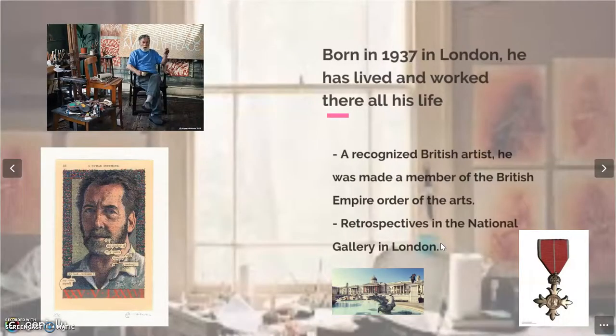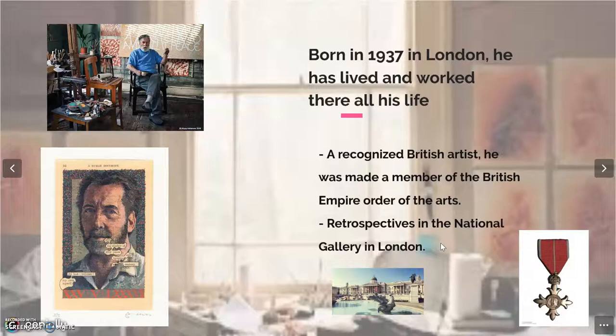Tom Phillips is a quite famous and recognised British artist and composer who was born in 1937 in London and has lived there for most of his life and still does today. He has received many prizes and much distinction for his art, including retrospectives at the prestigious National Gallery in London, and has been made a Commander of the British Empire for services to the arts, one of the highest distinctions for an artist in the UK.